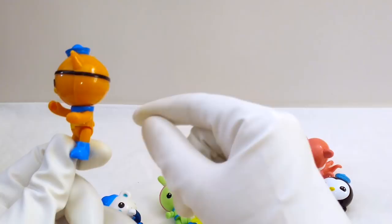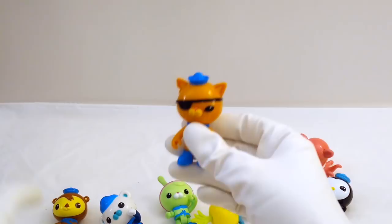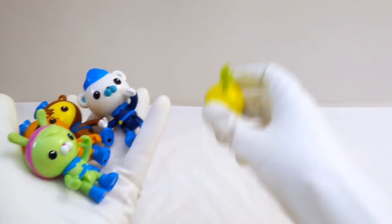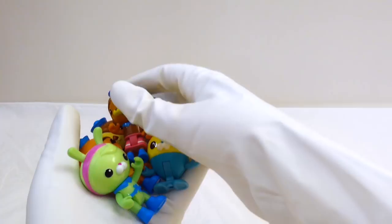Let's take a look at all of our Octonauts figures together. We've got Quasi, Shellington, Barnacles, Tweak, Turnip, Dashie, Peso, and Inkling. This is a lot of Octonauts! Here's all of our Octonauts characters.